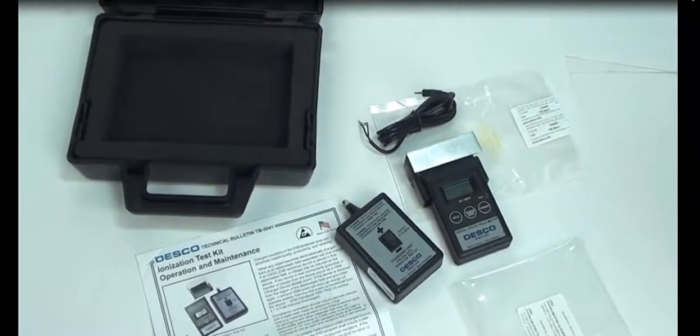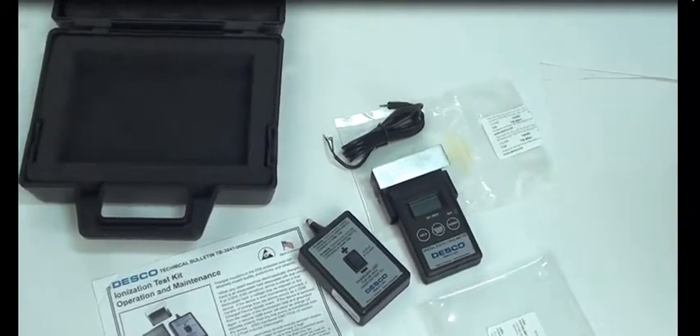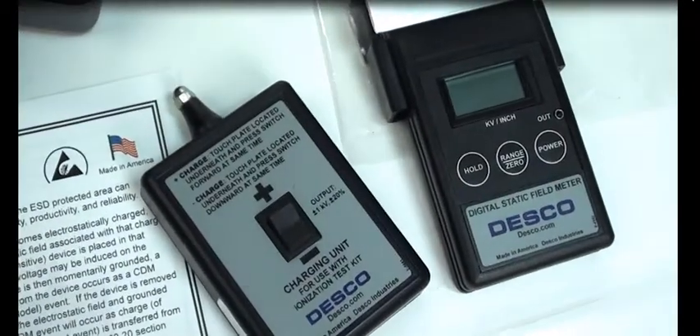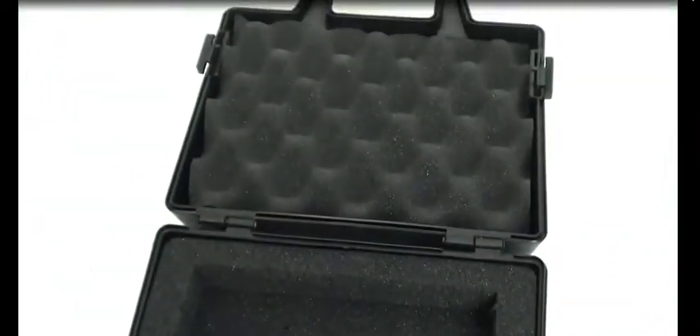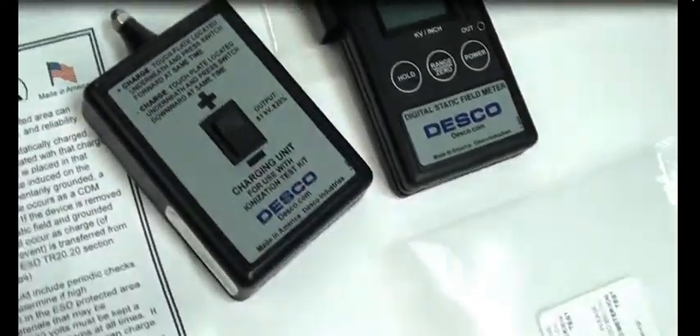Hello, today we have a DESCO 19493 ionization test kit. It comes complete with a digital static field meter, the charging unit, the charger itself, and the conductive plate attached to the static field meter. It comes with this carrying case and also comes with the certificate of calibration — you can see it was calibrated on the side and on the back as well.